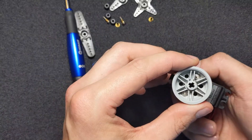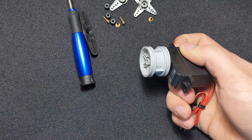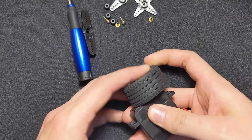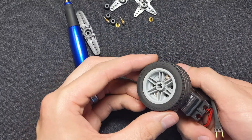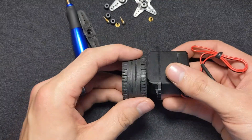Now we've got the screws in and the mount turns more easily. The last thing we need to do is put one of our tires on the wheel — it just pops on. Make sure you line up the tire with the wheel. Now we've got a tire and wheel mounted to our motor.